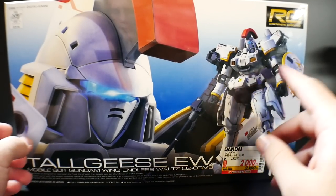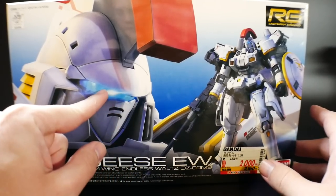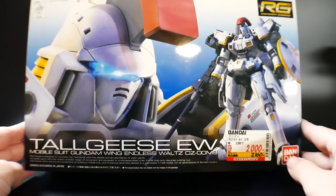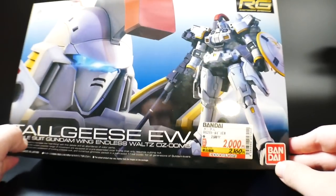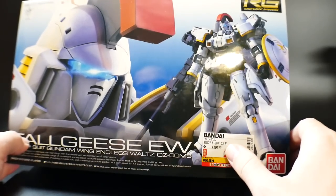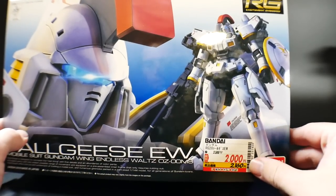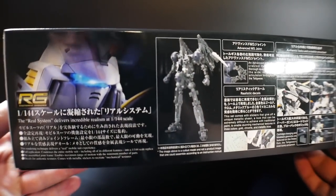The front art looks great — you have the Tallgeese with a nice visor gleaming in the light, which looks fantastic. You can also get some information on the Real Grade specs right there. This kit retails for 2,500 yen, which goes back to the original pricing for Real Grades. If you live in Japan you can get it for about 20 bucks.